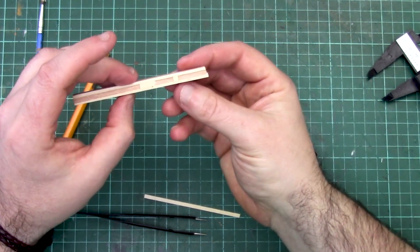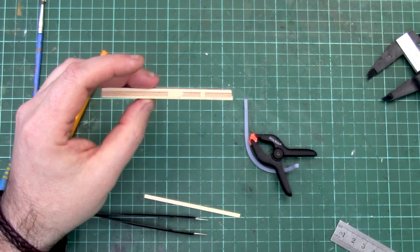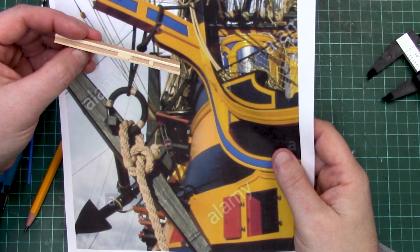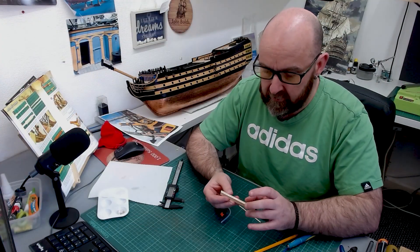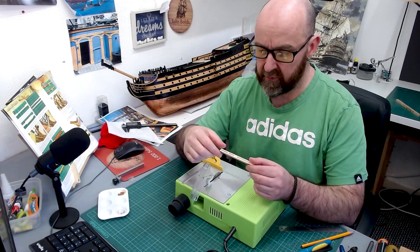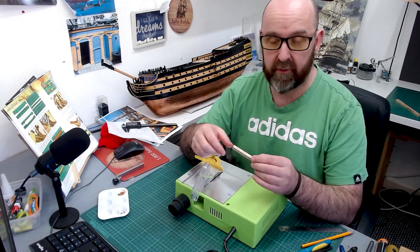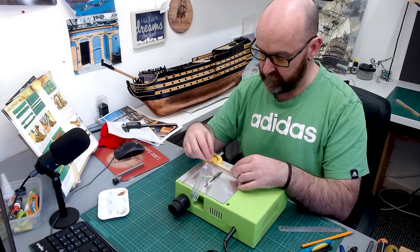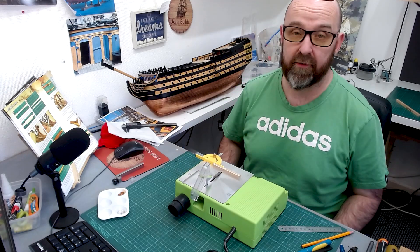We've tried to replicate this kind of panelling from the reference picture and I think it looks okay. I'm going to do the same on the other side, cut it to length and go from there. These panel ends have dried, so now I'm going to cut this to 40 millimetres using the straight cut sledge — just bringing it across and cutting it off at 40mm.